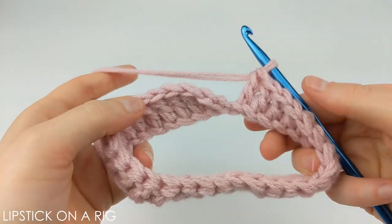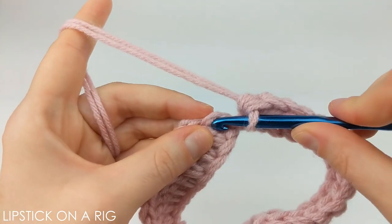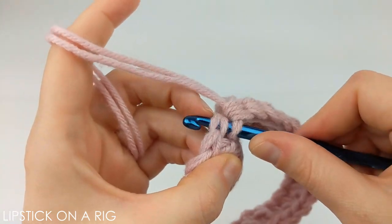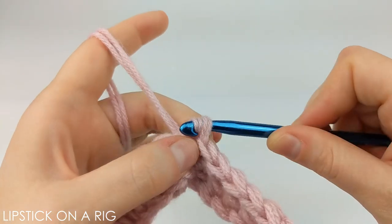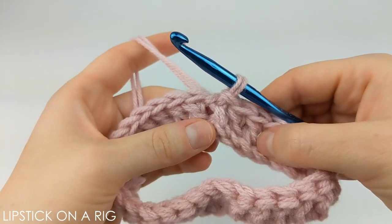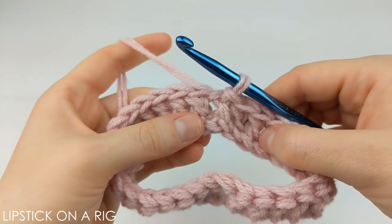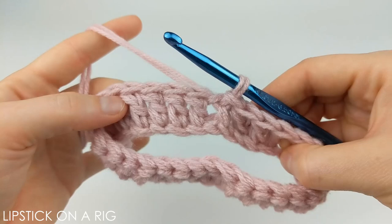When you get to the end of your row you should have either 24 or 30 double crochets depending on what size you're crocheting. Then place a slip stitch in the top of your chain two stitch. From here I'm going to place one front post stitch in either the first three stitches if crocheting the medium size or the first five stitches for the larger can.